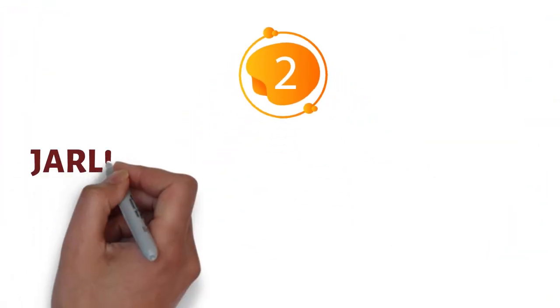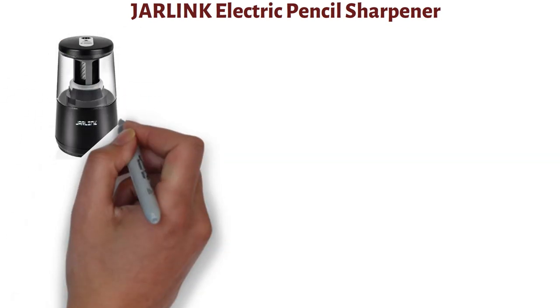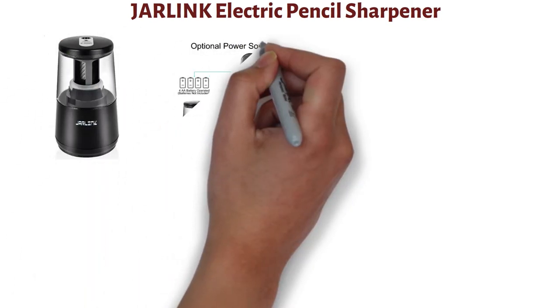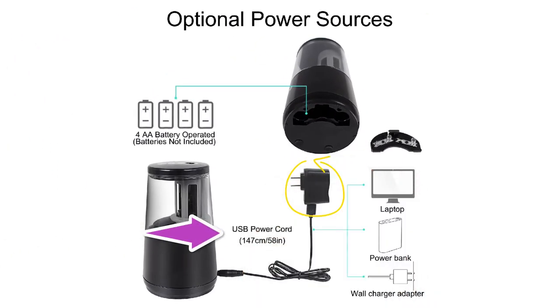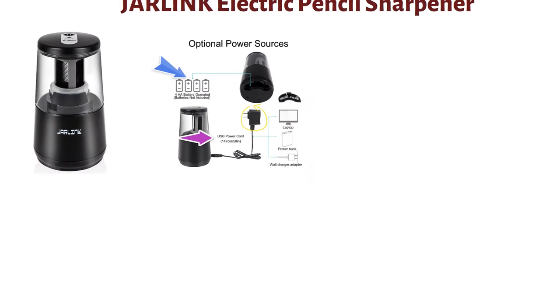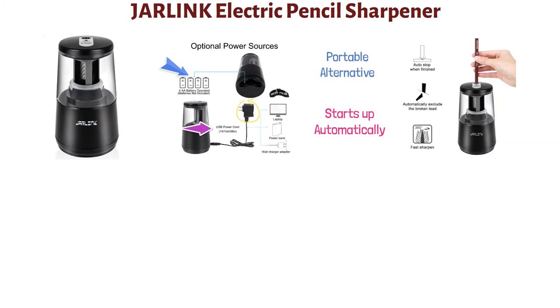At number two, we have the Jarlink Electric Pencil Sharpener. This electrical pencil sharpener is designed to operate on multiple power sources for added convenience. It can be powered by an AC adapter, a USB cord, or two AA batteries, making it a portable alternative when required. The sharpener starts up automatically when a pencil is placed into the shaving head and stops when the pencil reaches the optimal point.